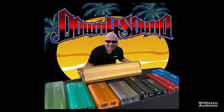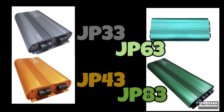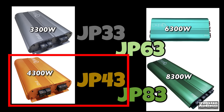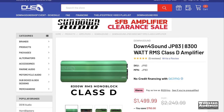Today is the day, my friend, we're going to push the dyno to its limits and find out if it can handle this new amp from Down 4 Sound. I've seen the JP33 through 63 before — you can check the link in the video description. These amps range from 3,300 watts up to 6,300 watts. We have tested all three of the 33, 43, and 63, but today we're going to focus on the JP83, which is shown here on the website.